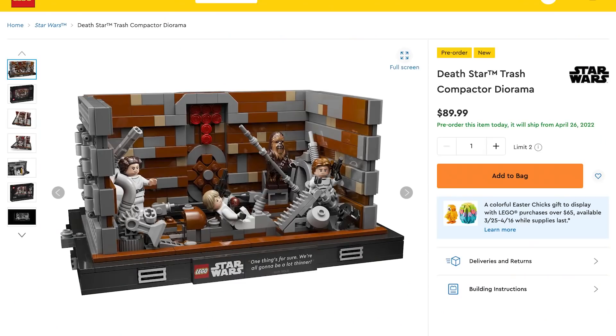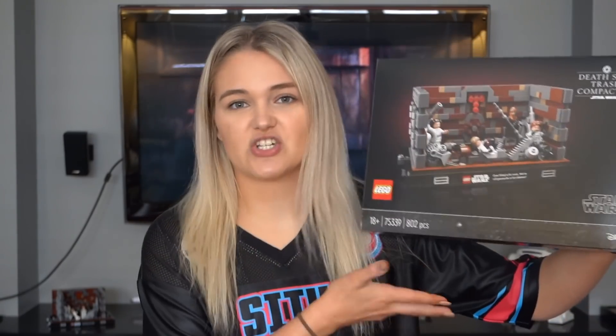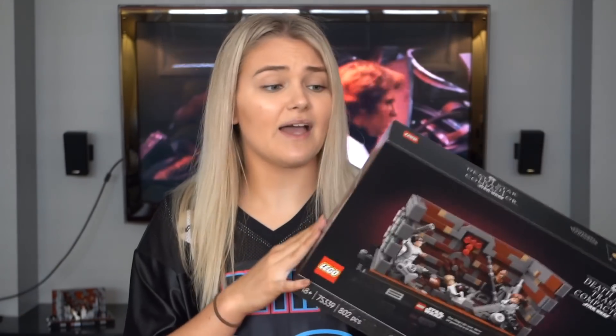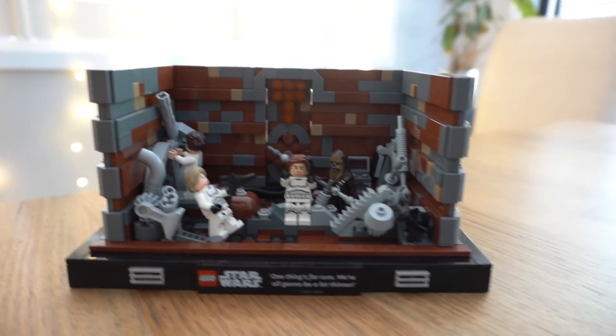This is where my problems kick in. This set retails for $90 US dollars or $150 Australian, and for that price I would expect a working trash compactor. While this set does have a compacting play feature, I want it to compact my trash for me at this price. That is insane! Yes, I was very fortunate that Lego did send this to me, but I cannot recommend anyone spending their money on it because this set just feels incredibly small. The model itself looks incredible, at least from the front.